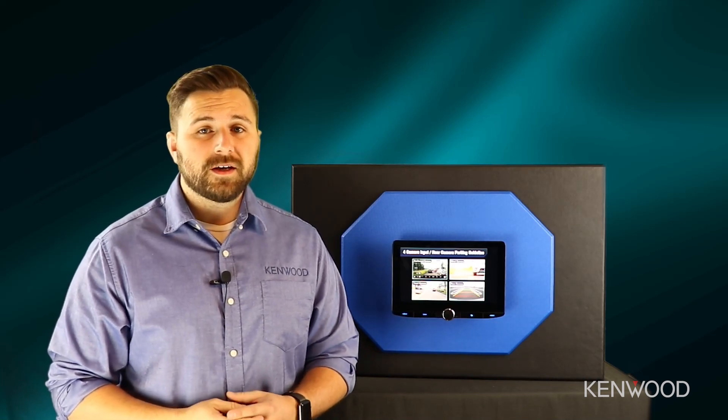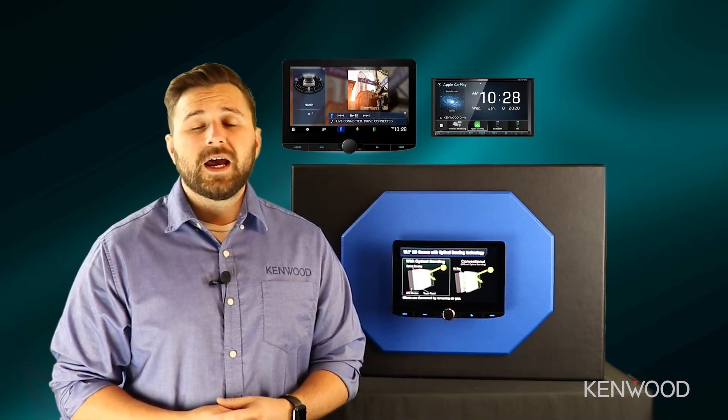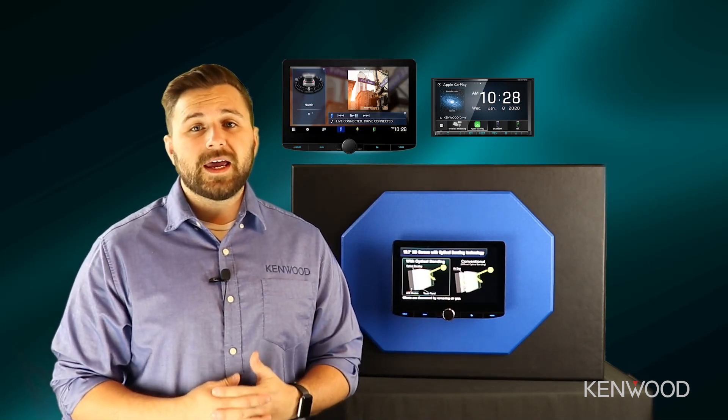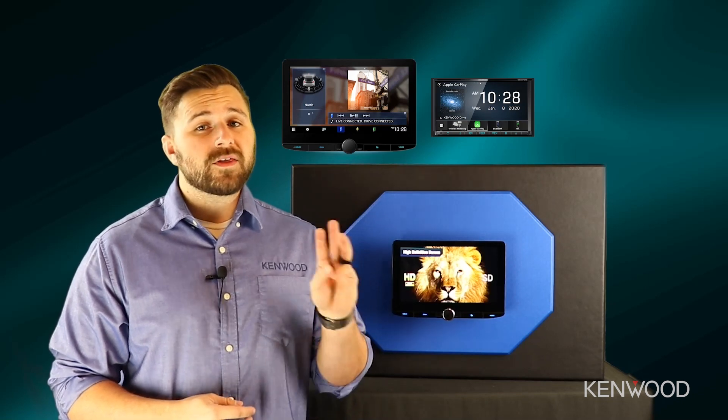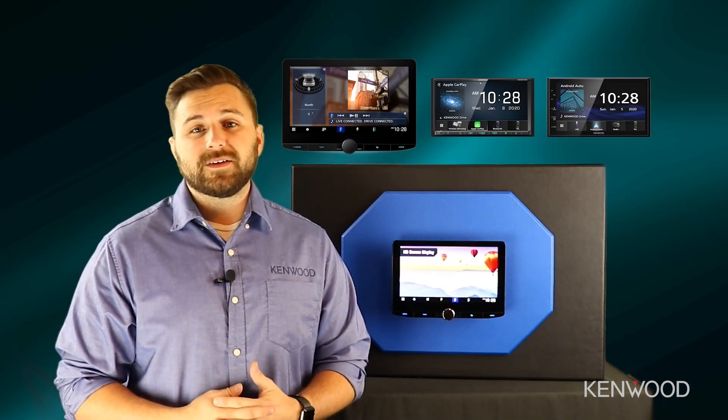One question that we're often asked at Kenwood is what are the differences between the types of screens that are offered in our receivers? There are two different styles of screens that we use in our receivers, however there are still some differences that lie between those, so we'll be using three different models to help paint the picture of where these differences come into play.